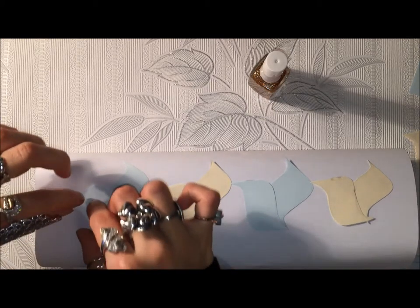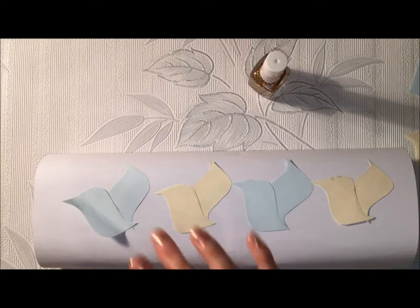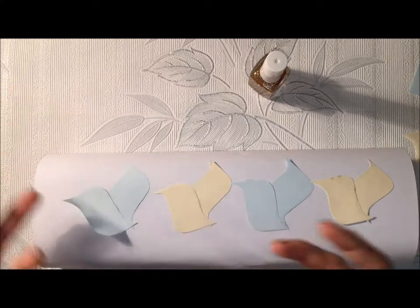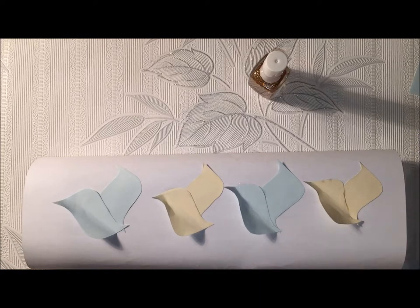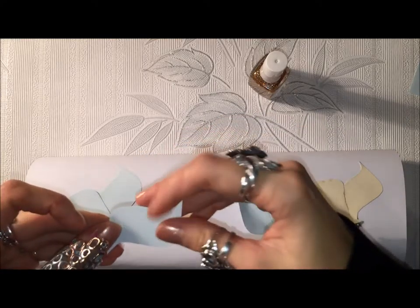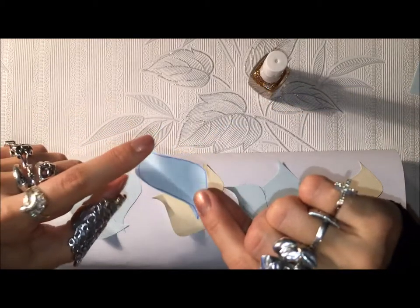Do that with all the petals, let your glue dry a little bit, and then lift the petals up like this. It's easier because the glue is dry so they're now fixed to the present, and then you just lift them up to make them look like they're coming out of the present. The last petal goes over these two, but before you glue it, you fold it in half, and then glue only the bottom.